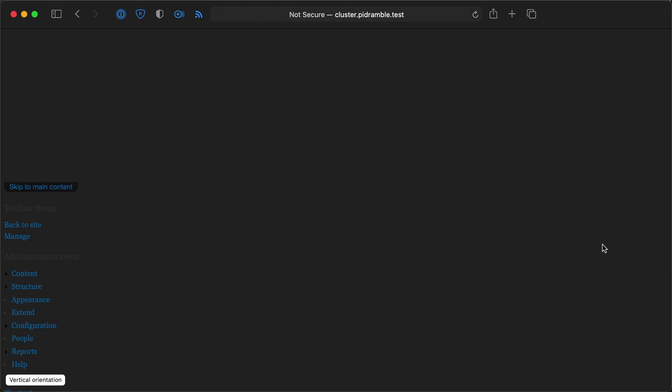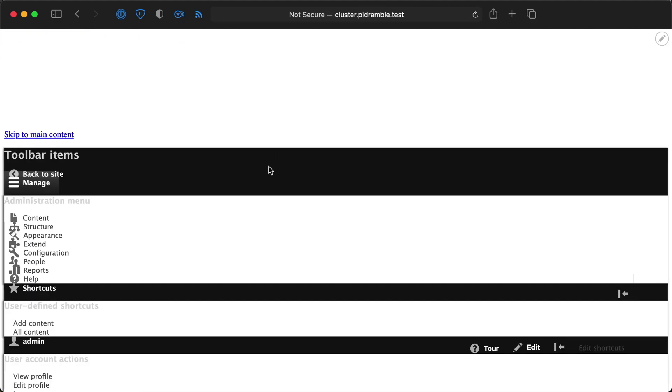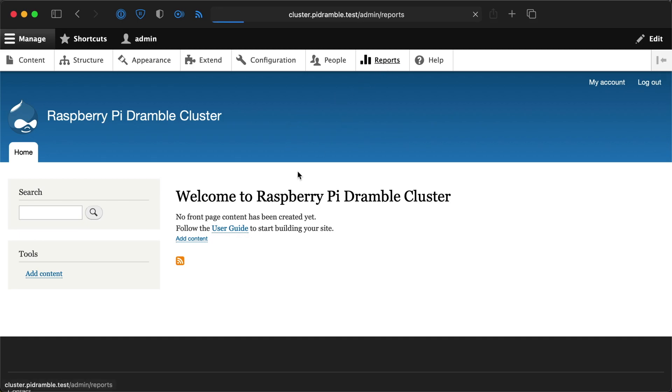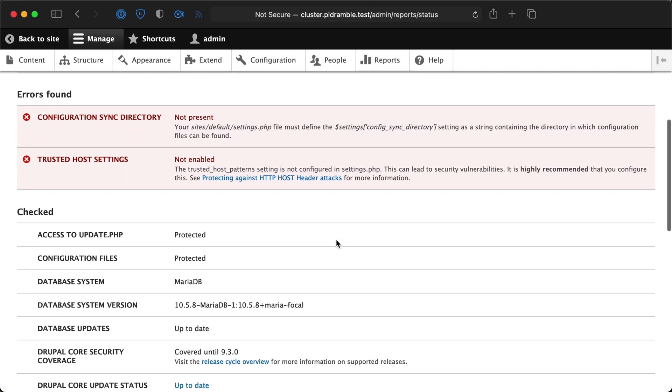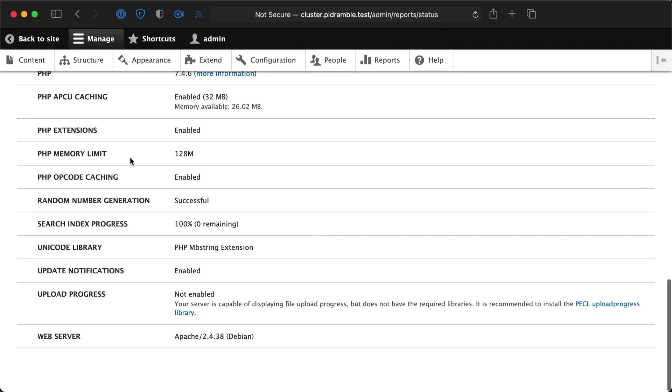One big difference you see with the cluster running on these Raspberry Pis is that the first few page loads have a lot of resources not loading in correctly, like CSS files and maybe some JavaScript. That's because the NFS on the Raspberry Pis is actually a lot slower than the NFS we were using on Linode. With slower Raspberry Pis and slower storage on micro SD cards, you can see some of those limitations. It can actually show you flaws in your application — where something hasn't fully written out to the network and been read in on all the other nodes — which can help you find ways to make your applications run better.